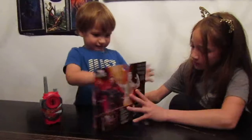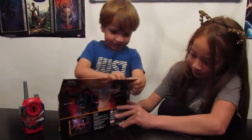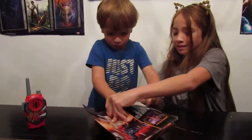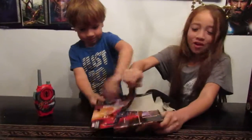There's tape right here. You want me to grab the scissors for this, Richie? We don't need scissors — I got it, Richie.